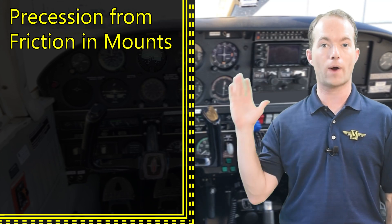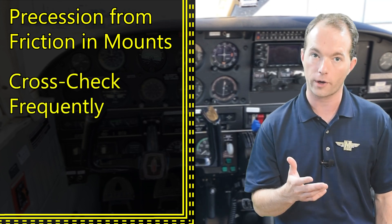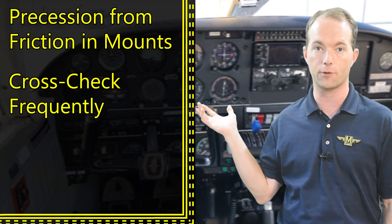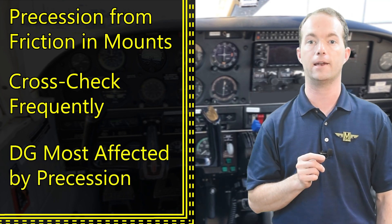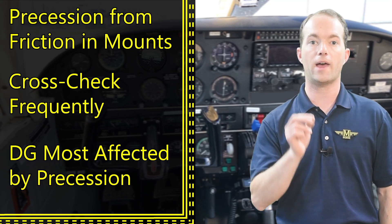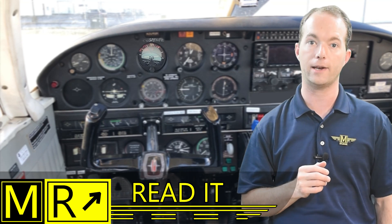Precession from friction in the mounts is what causes gyros to drift, and they need periodic checking. Attitude indicators have a self-erecting mechanism that helps prevent this, but you should definitely notice if your attitude indicator isn't working properly by cross-checking it with the indications of the other instruments and by simply looking out the window. Precession is much more of an issue with the directional gyro or heading indicator, and I'll cover that in another video. You just have to know that precession is what causes gyros to drift, and you need to know how to read the face of the instrument.